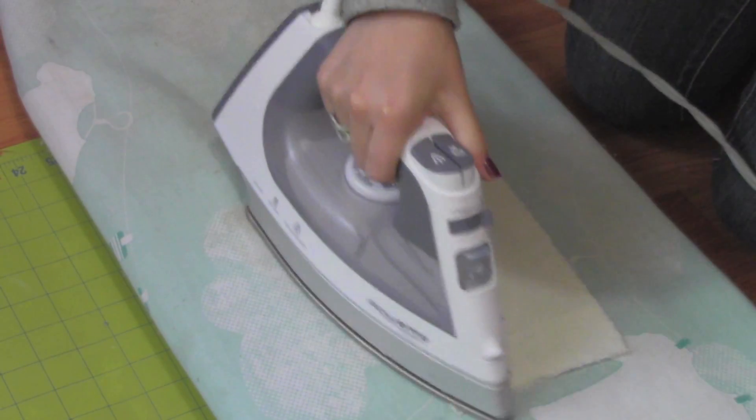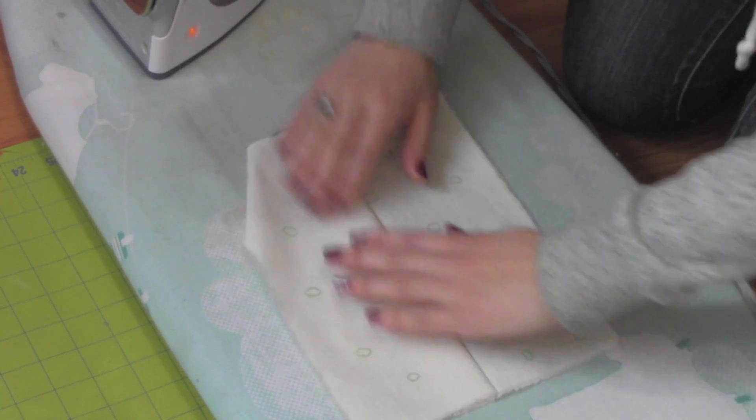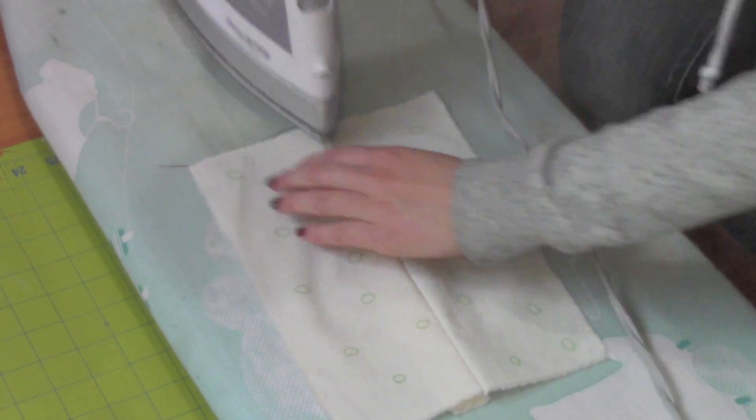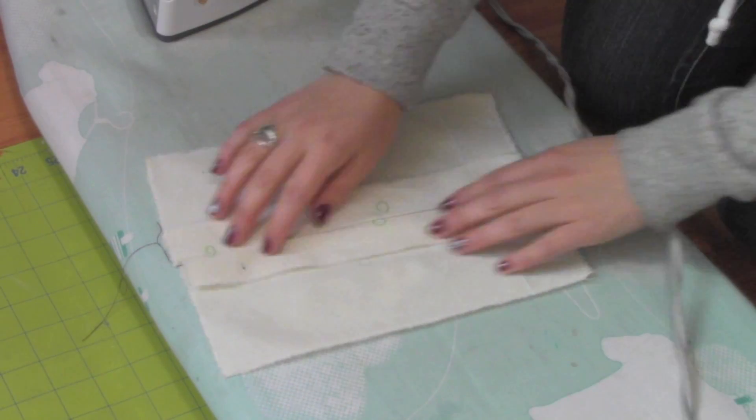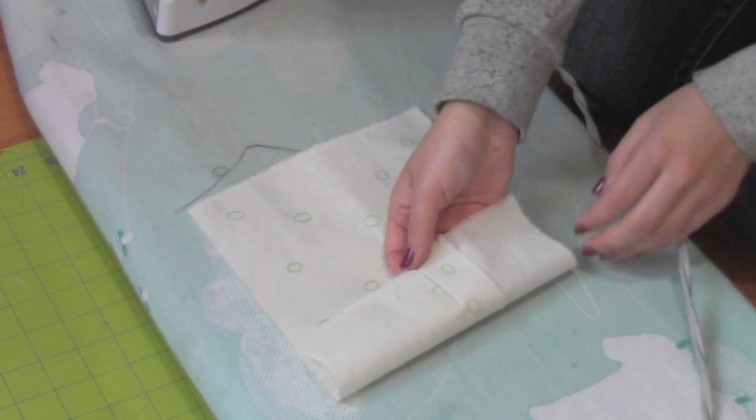Now iron the way we sewed. Open it up and iron. Open up the seam allowance and iron that too.